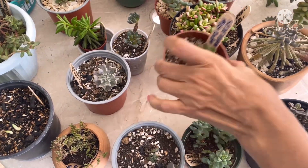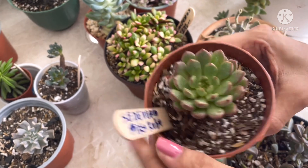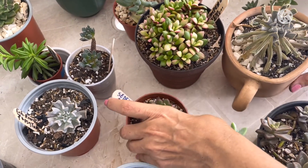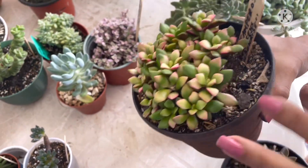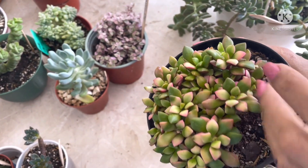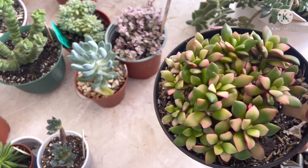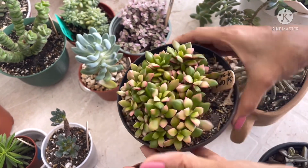Por aquí les muestro otra de hojitas pequeñitas que es una Sedeveria Pink Rubí. Fíjate el patrón de sus hojas. Está pequeña, pero es de porte pequeño y de hojitas pequeñas. Por aquí les muestro la reina de las hojitas pequeñas, o una de las reinas. Esta es la Anacampseros o Anacanceros Ruferense o Sunray. Esta es la campeona de las hojitas chiquitas. Esta es la variegada; hay también verde, pero yo no tengo la verde.